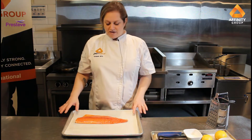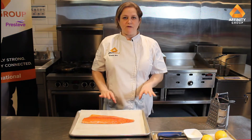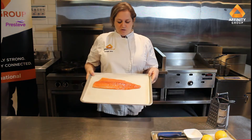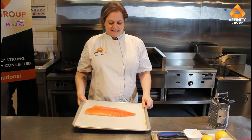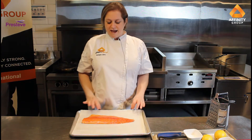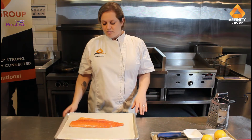Today I'm working with a really beautiful rainbow trout filet — this is a ruby red rainbow trout filet. As you can see, it is really nice and vibrant. All of the fat is removed. This product does have its skin on, and a lot of the lake fish comes with its skin on.